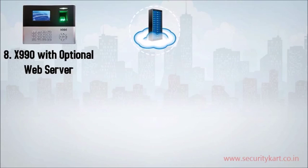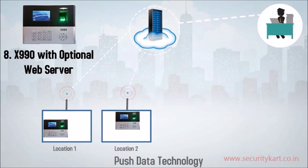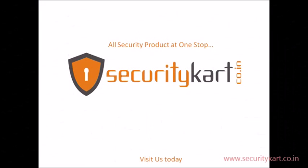Eighth, X990 with optional web server — the native capability of X990 PUSH technology ensures online web attendance across all devices from geographically scattered locations. Please visit our website.